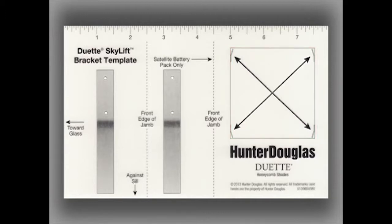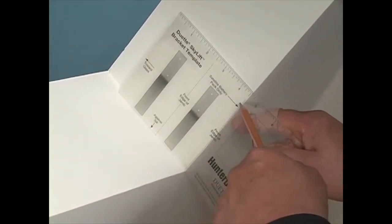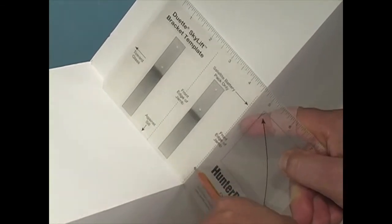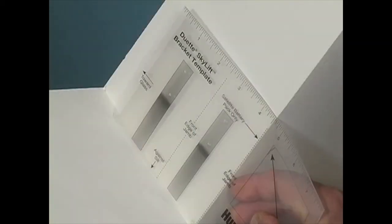If you want your SkyLift to be flush with the opening, place the dotted line that states Front Edge of Jam to the front of the opening. The rear of the template that states Towards Glass will go to the rear of the opening. When you read the template, the orientation is for the bottom of the SkyLight opening on the right-hand side. The template would be reversed for the other bottom side and upside down for the top corners. The screw should always go to the interior of the SkyLight opening.